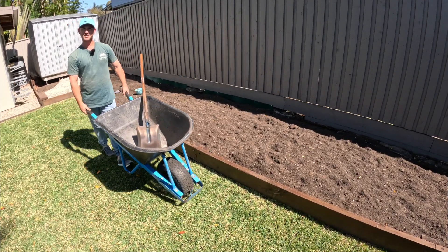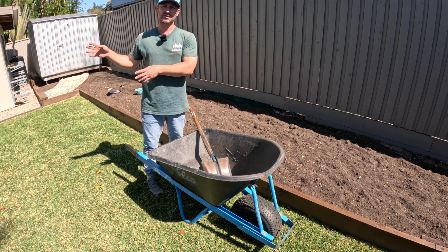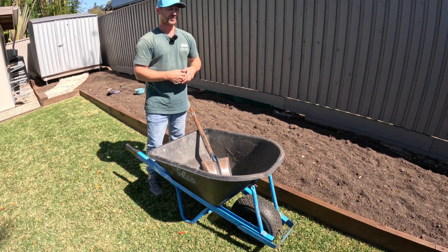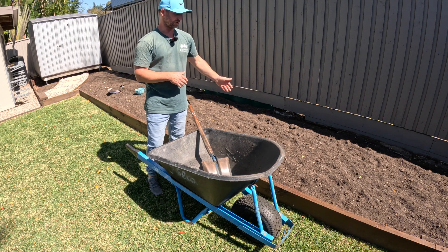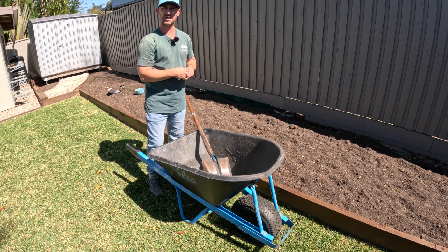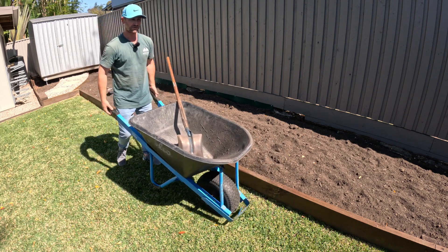The next tip is about unloading a full barrow of mulch onto your garden bed. When you come up to the garden bed, it's much the same principle as pulling up next to your material pile. If you've got an existing garden with lots of plants, you need to spread the mulch carefully by hand, so you want to come up to the garden bed in the same direction you are heading with your mulching.